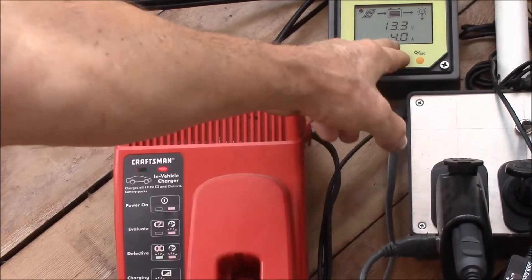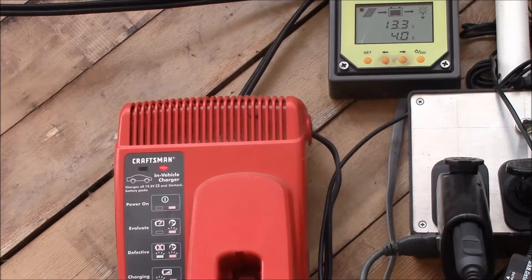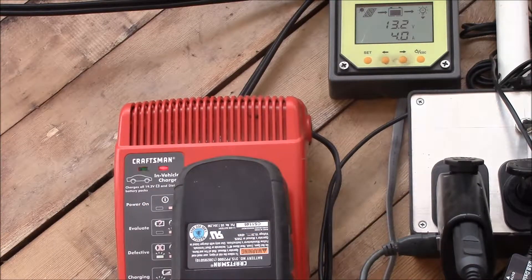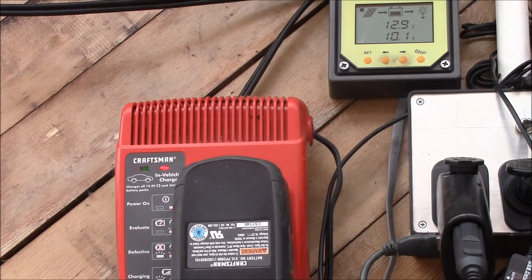You can see I've got the charge controller up there — this is showing the DC load current, right now 4 amps. When I plug in the charger, it jumps up to 9 and a half amps. So the battery charger is drawing about 5 and a half amps at 12.9 volts. I'll let all four of these batteries run through a full charge and see if they all complete — sometimes the charger will charge for a while and then stop. We'll see what happens.